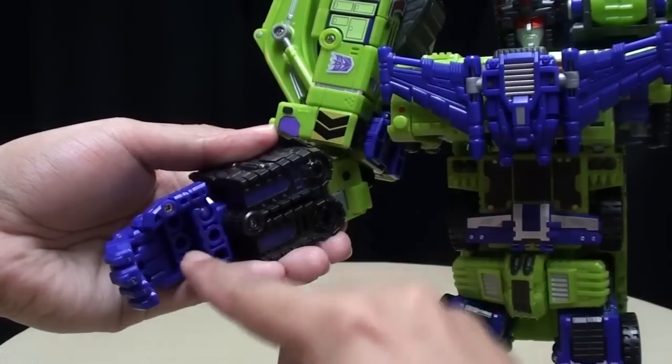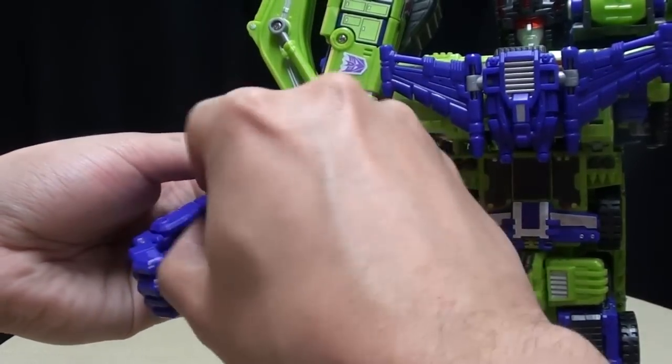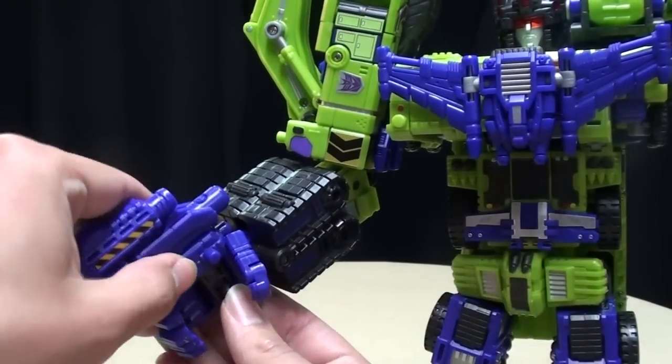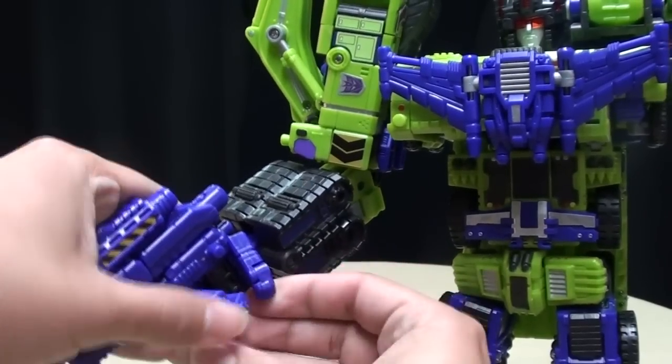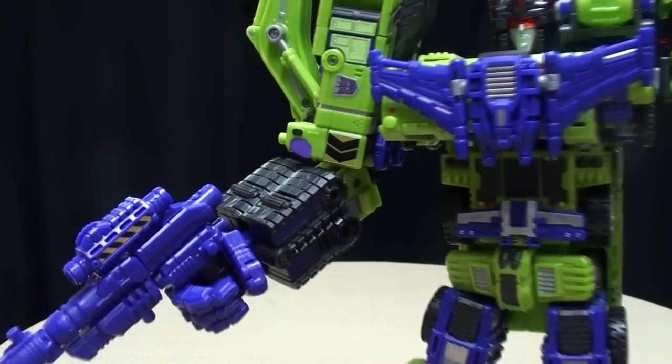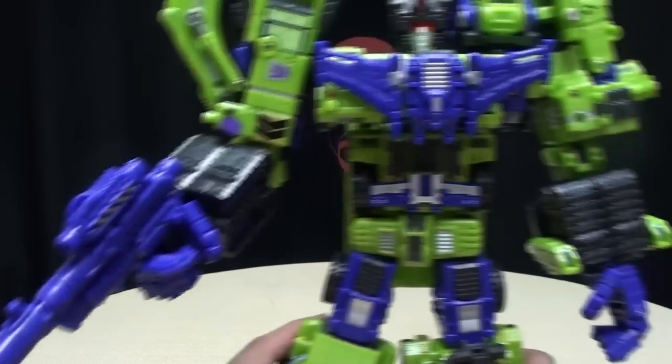He does have this port in his palm, and you just take this peg and plug it right into his hand. He can hold on to it — it's very secure and not going to fall out. Now he's got his big gun.